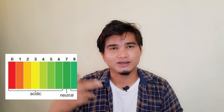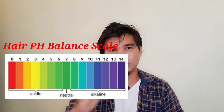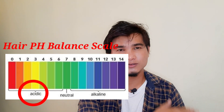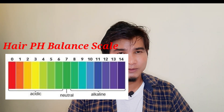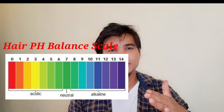We have a pH balance scale. We have a lot of acid and alkaline. We have 14 numbers on the shampoo scale. We have a lot of color and permanent straightening, and a lot of alkaline.